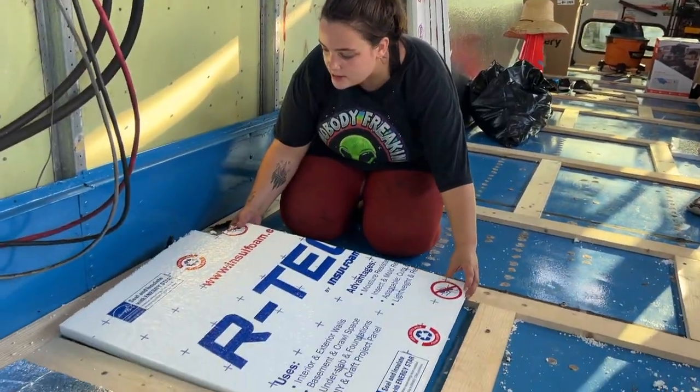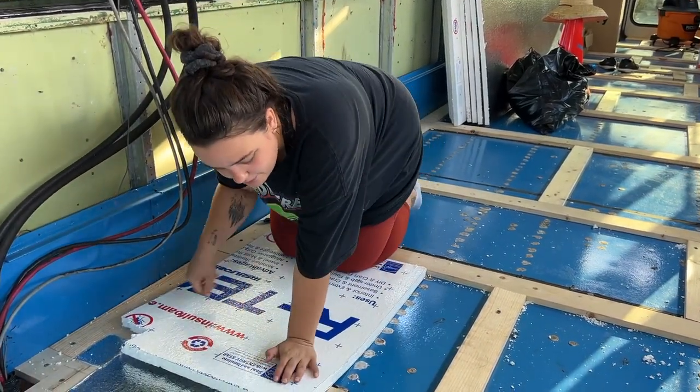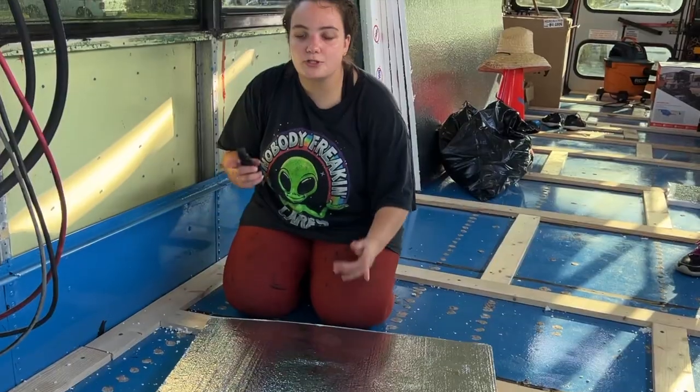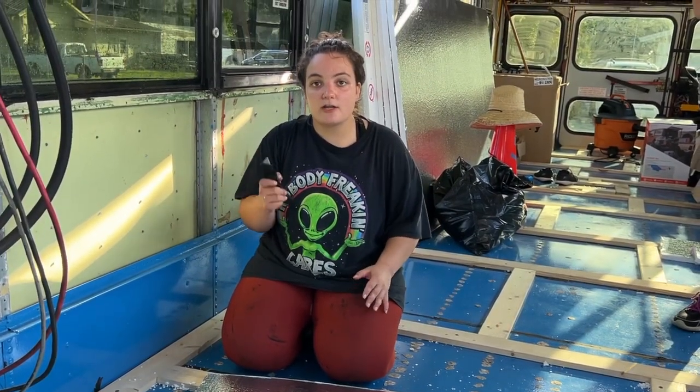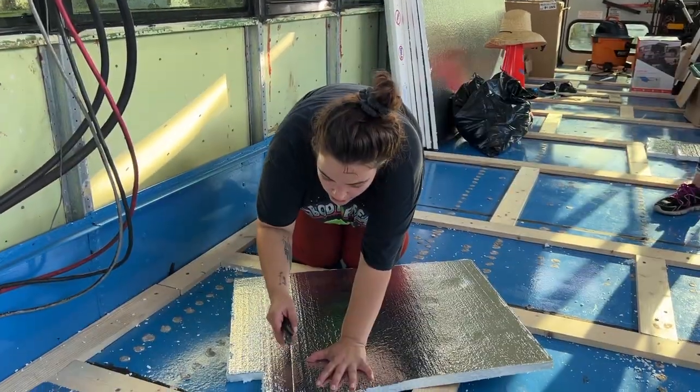We have this leftover piece from the front. I'm just going to stick the piece of styrofoam like this, then imprint foil side down so you'll be able to see the line right here. We tried scissors, we tried an exacto knife, and a handsaw — the exacto knife definitely gives you the most accurate cuts.